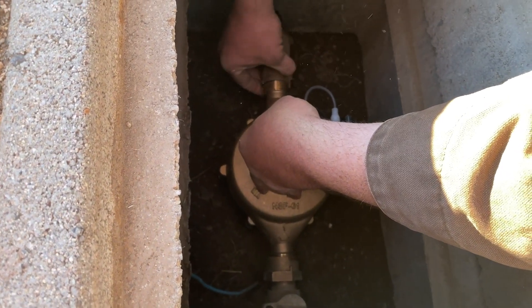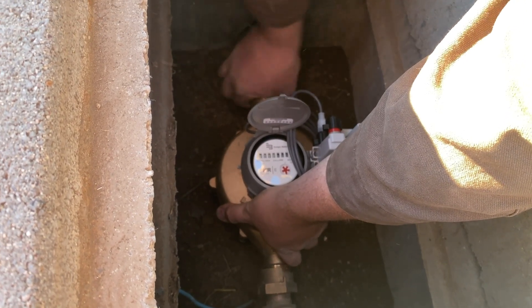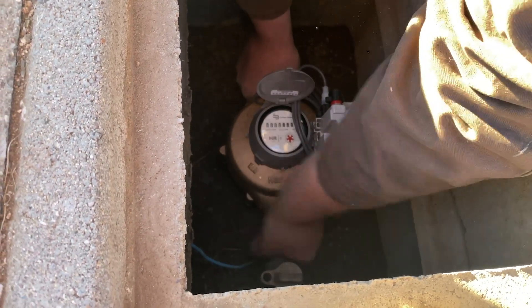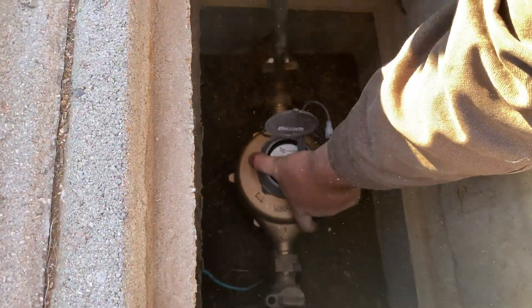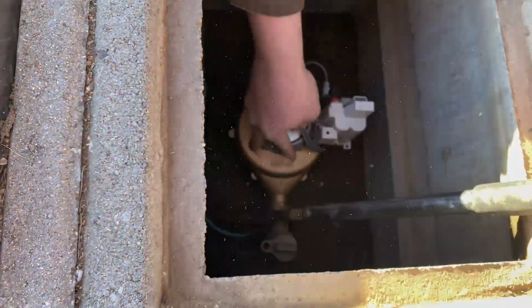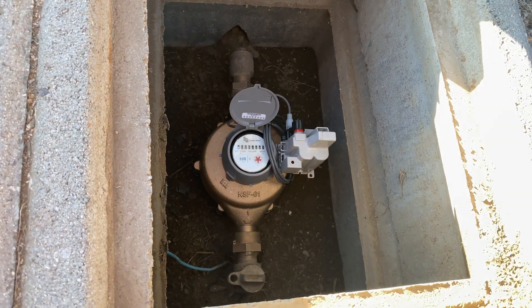Drop in your other gasket and do the same thing. Tighten your next union. Now go ahead and tighten them down until they're snug. Make sure they're nice and snug, then take your meter installation tool and give it a couple quick snugs. Make sure you hold your meter in place so it doesn't rotate. Make sure it's tight. Make sure you have access to your register for reads, and make sure your ERT is upright and able to read.